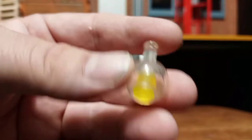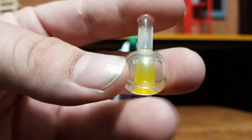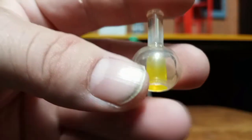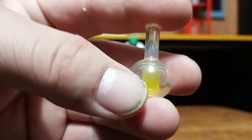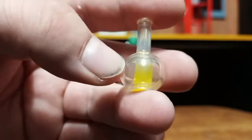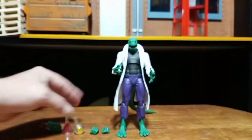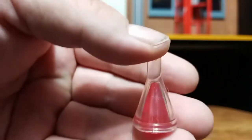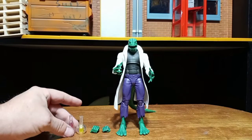These beakers are pretty cool. I like how they have that yellow in there, but it's kind of weird how it's just kind of in the center and it's not filled all the way in. I think the whole bottom, or at least up to halfway, should have been all yellow, but instead it's just there in the middle. This other beaker they did a little better on — I like how we have two different colors and both are actually different shapes and sizes. So I like these that he comes with.